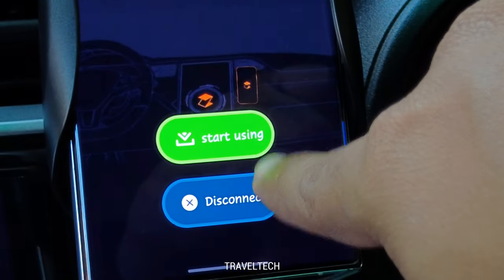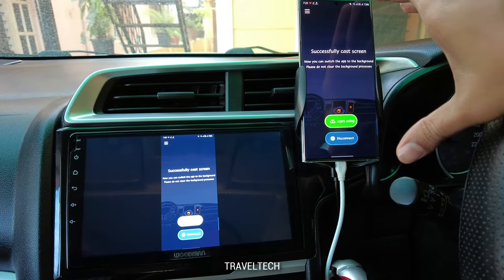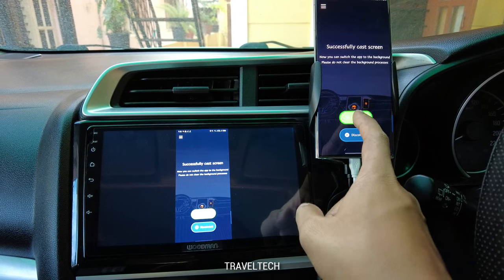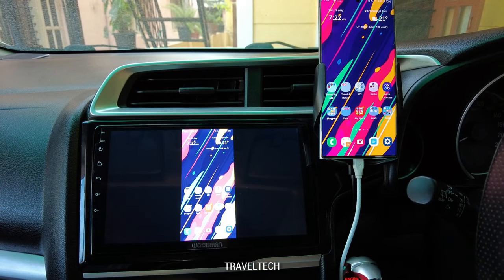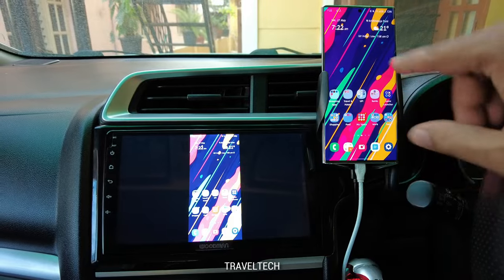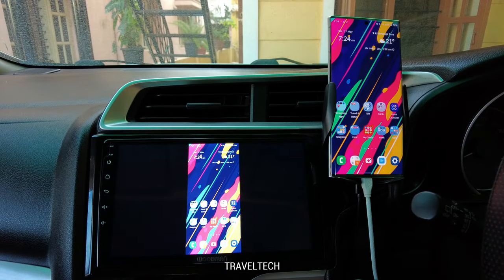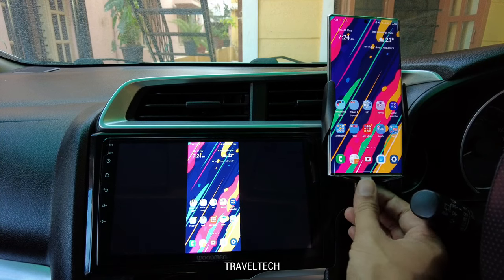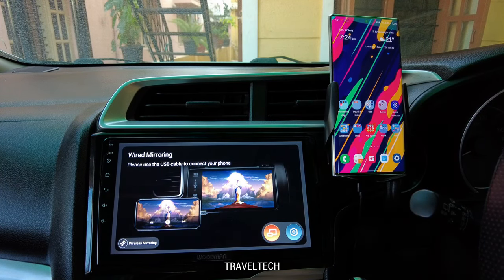The success screen says you can now switch the app to the background and not to clear background processes. Click 'Start Using' and the Android smartphone screen is now projected onto the Android car stereo system. However, the head unit is not touch-responsive — you can only view the display, not control the phone from the head unit. Now I'll disconnect the USB cable to show wireless projection.